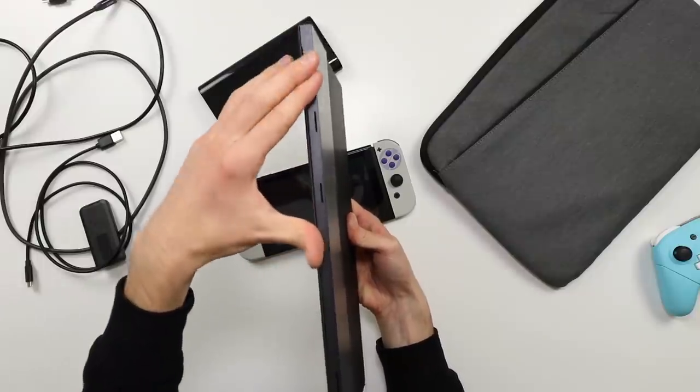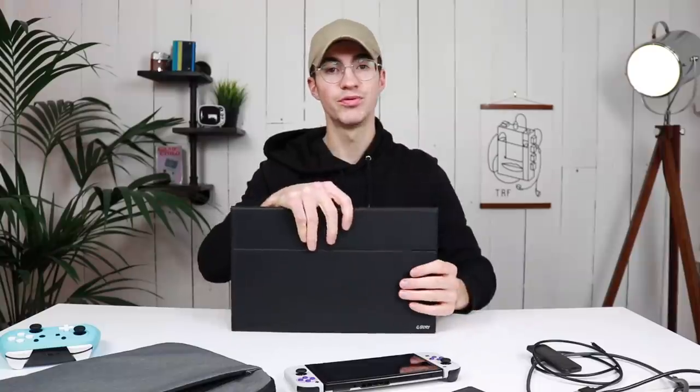It's got speakers on the bottom as well as some rubber pads. Talking quickly about price, this thing is £170 which is quite expensive. You've just forked out $300 on your Switch, so you're probably not going to want to fork out another £200 on this — but this doesn't just have the application for a Nintendo Switch.